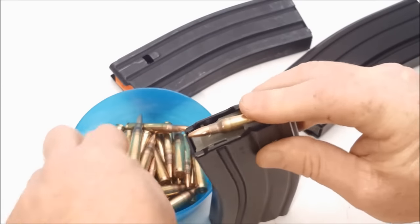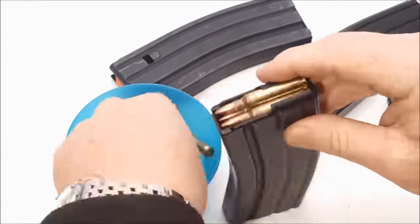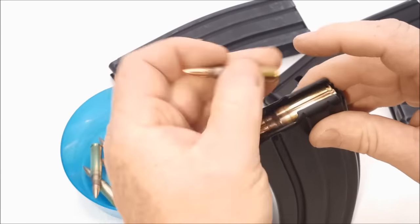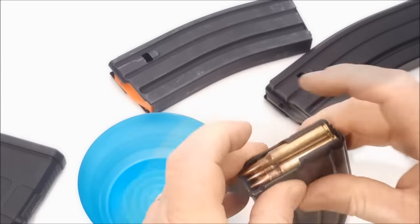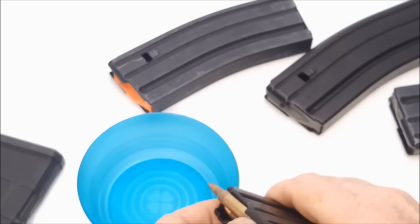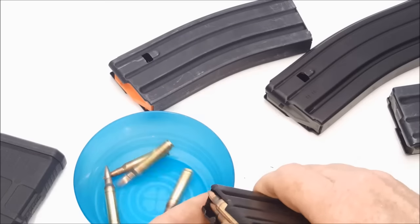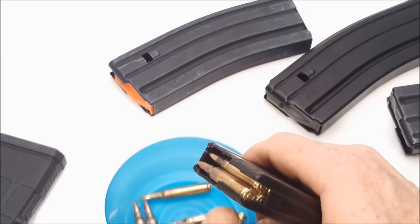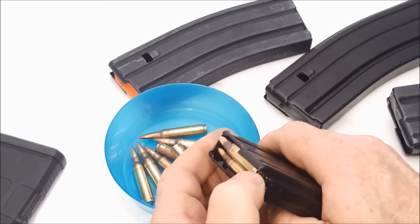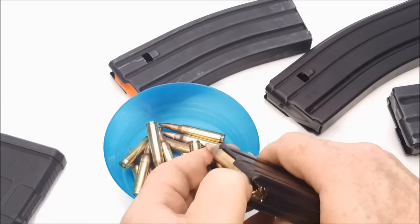I'm going to go ahead and load up a couple of rounds and see how she feeds, and let's see if she'll hold 30. No problem fitting 30 in there. Let's see how well they feed out — that'll be the telltale sign. With a little wearing in, the feed ramps in your chamber should bring those rounds right up and solve a lot of that problem for you. These things feed quite nicely — a little bit better than the ASCs.